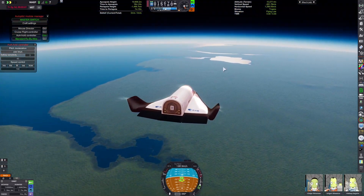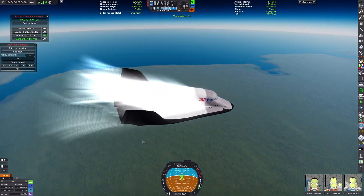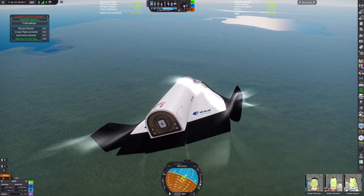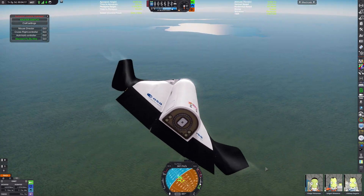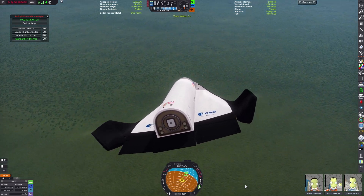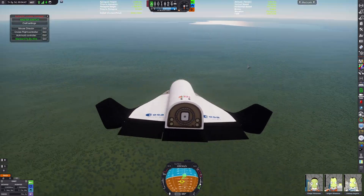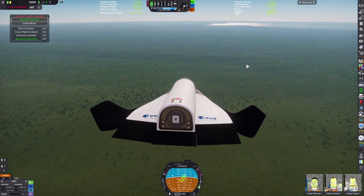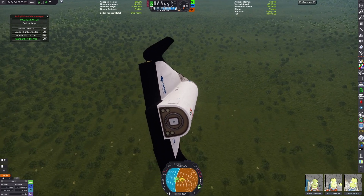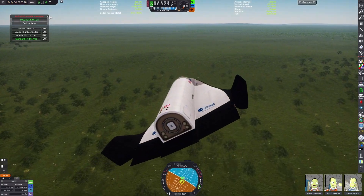Thankfully, we're over a pretty flat area so we can land pretty much anywhere here. Not much is really happening as we continue to glide down. I'm beginning to play the footage back at a higher rate, which I did for most of the video, because it's already long enough.